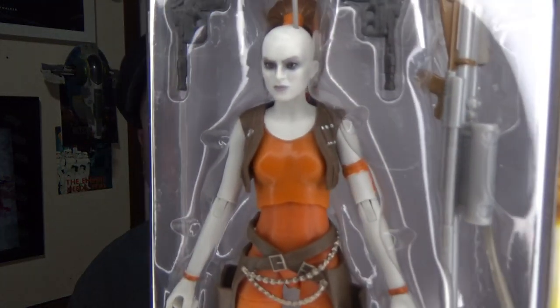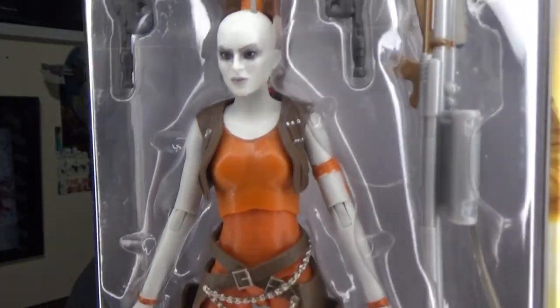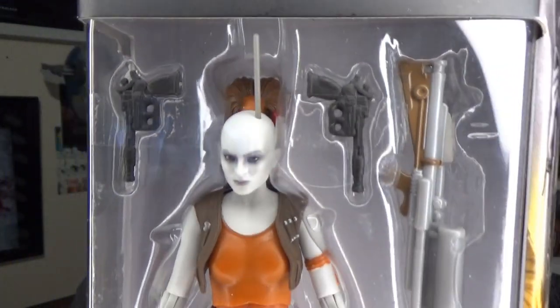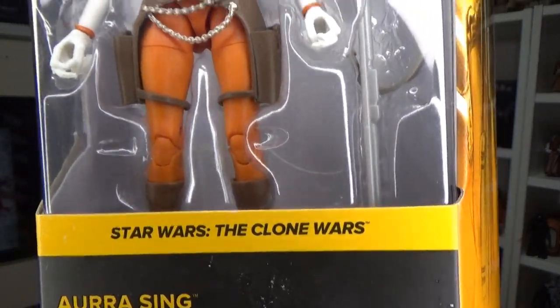Hey Star Wars fans and action figure collectors, thanks for tuning in for another Black Series action figure review. A big thanks goes out to Andy at Goody's Toys for yet another amazing figure. I'm so glad that he was able to hook me up with this one a little bit earlier than we've been getting them here in Australia, so I'm pretty damn excited to take a good look at Aura Sing from The Clone Wars.